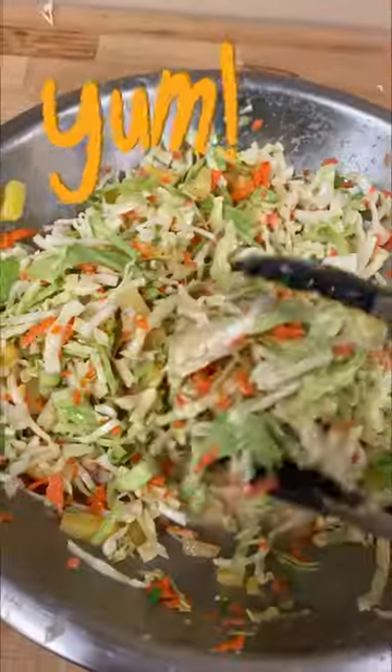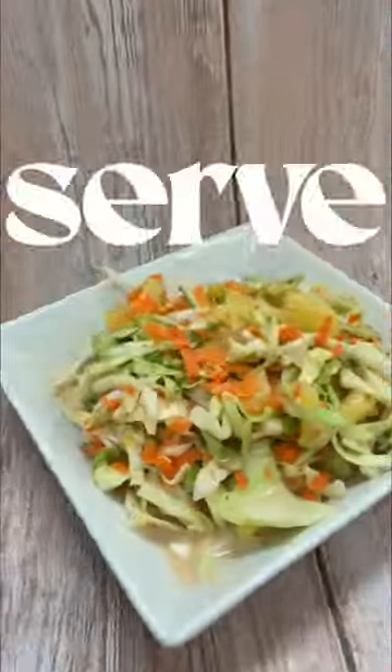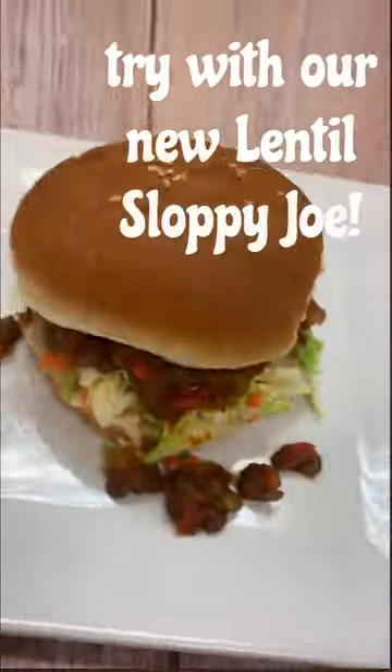All you do is toss it around. This is so full of fiber and flavor, and it's great on your sandwiches or just as a side.